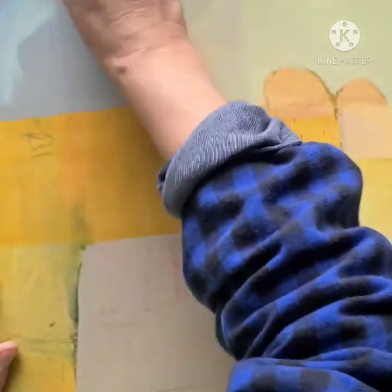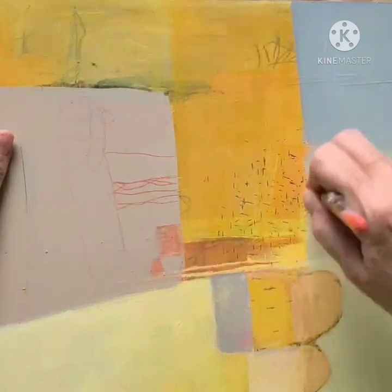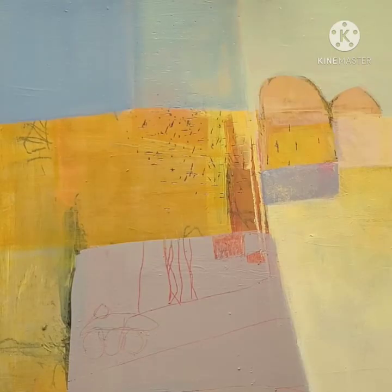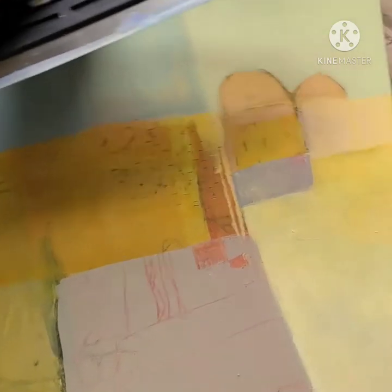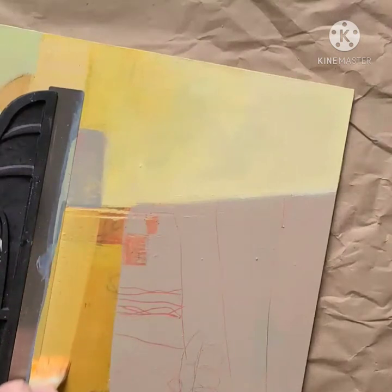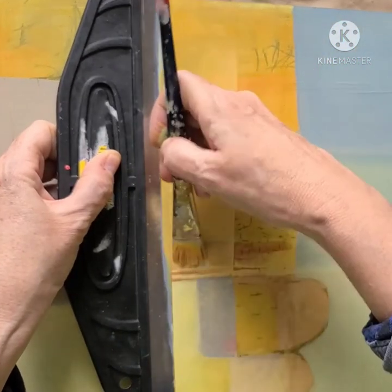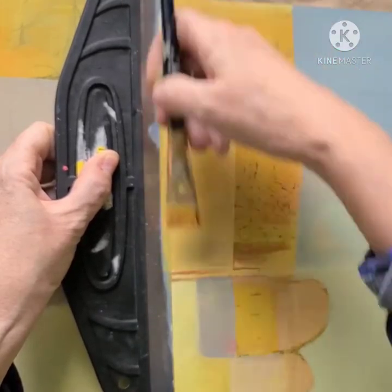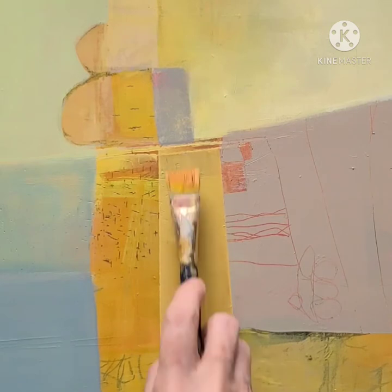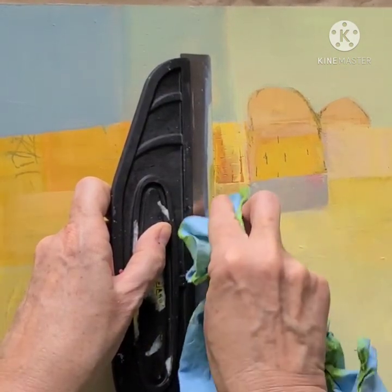I move back and forth between experimenting and making changes, and pausing to see what I've got and what I want to do next. I've decided I've still got a lot of saturated yellow that I'd like to knock back a little bit. This painting still has a way to go — it's still in the middle stages and I'll keep making changes for a while — but I'm starting to like it a lot better.